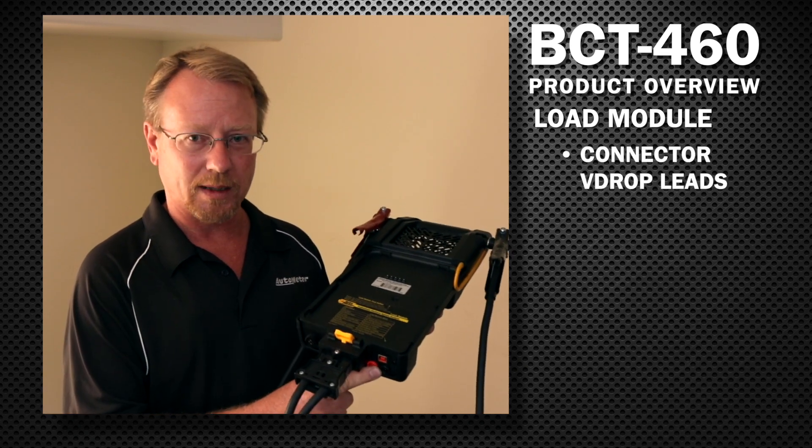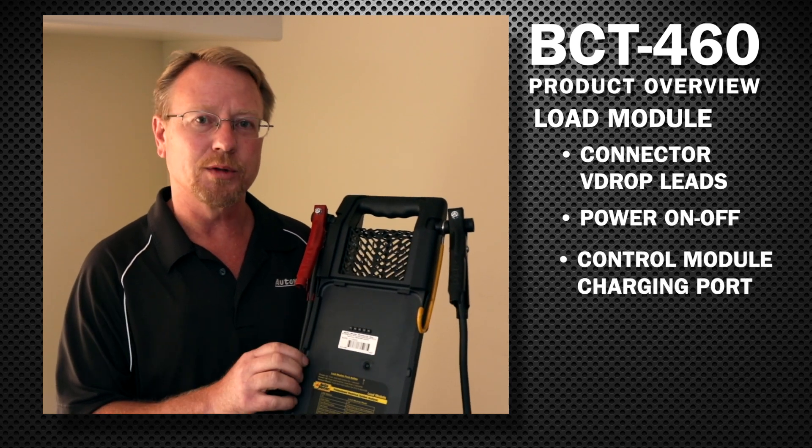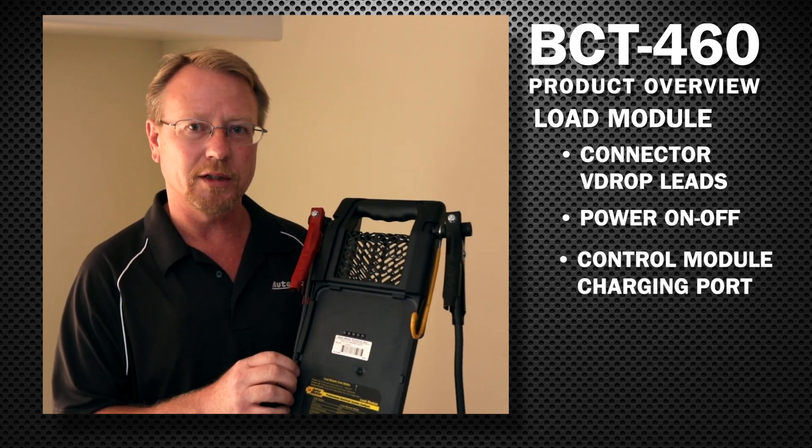The load module also features connectors for the voltage drop leads, a power on/off switch, and electrical connections to keep the control module charged when it's installed in a charging station.